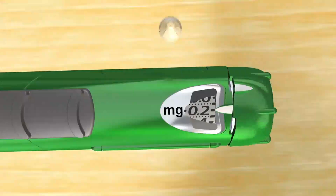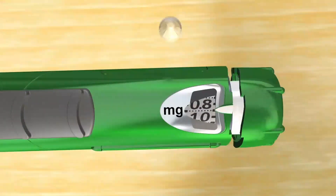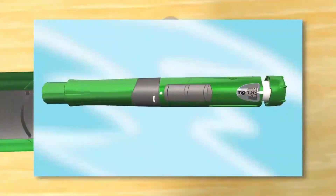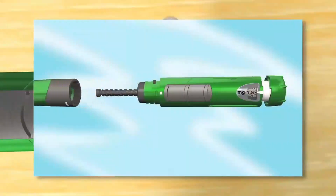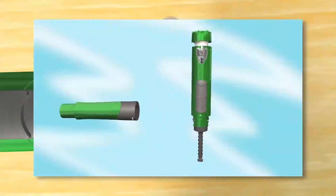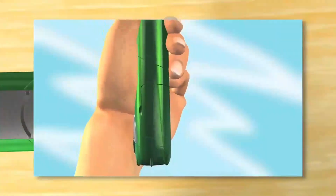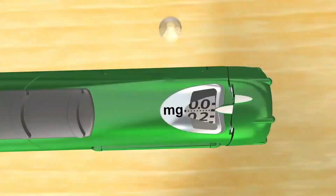Gently turn the dose loading knob at the end of your SurePal until you feel resistance — this means you've reached your preset dose. Be careful not to force the dose knob beyond the point of resistance. Check the dose window to make sure the right dose is loaded. If the dose in the window is not right, take the locking ring with preassembled cartridge off your SurePal. When the locking ring is removed, push the sliding button and the dose will reset. If necessary, reset your memory dose to the correct dose and twist the dose knob again to the correct dose.